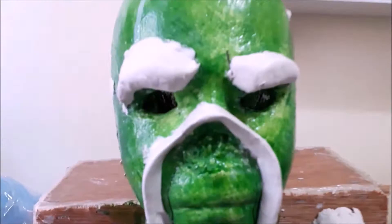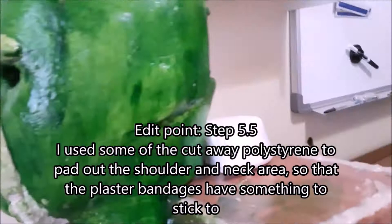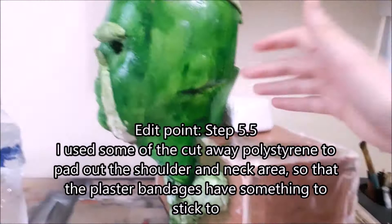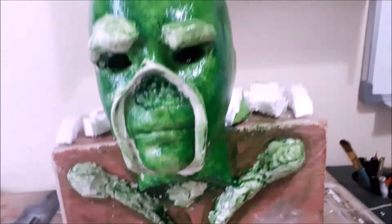Optionally you're also going to want to create vines to place randomly — just roll up sausage shapes using the air drying clay and stick them in random places around the head. Then PVA the whole thing to seal the clay and waterproof it. I also used some of the cutaway polystyrene pieces to pad out the shoulder area, so that the plaster bandages have something to stick onto. I PVA'd these too so they would be waterproof.